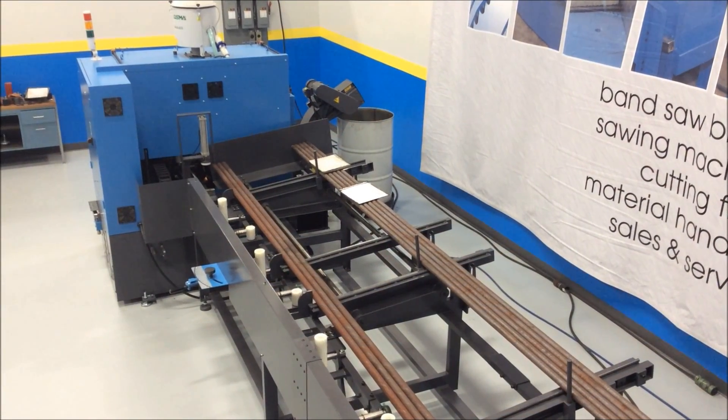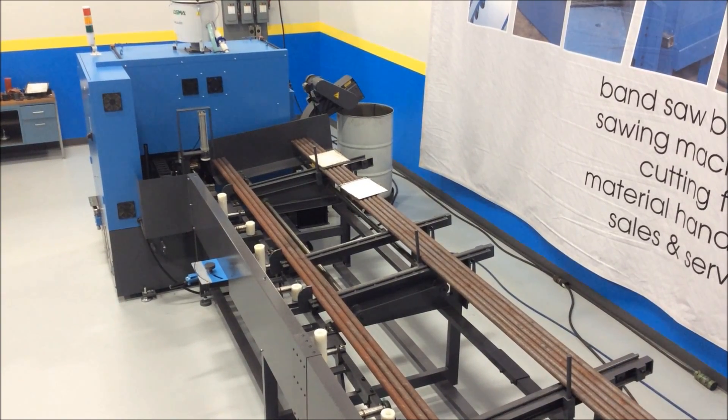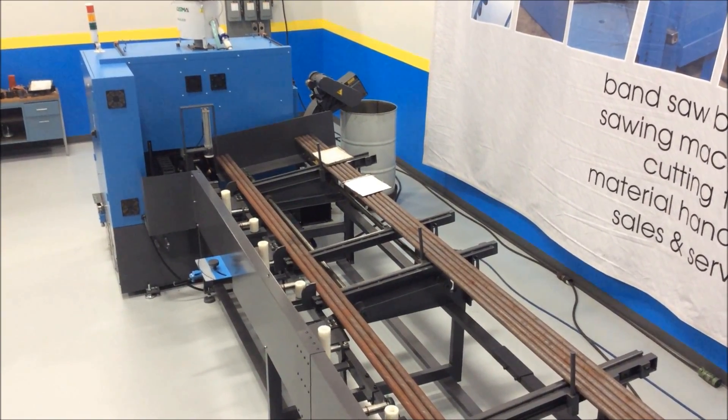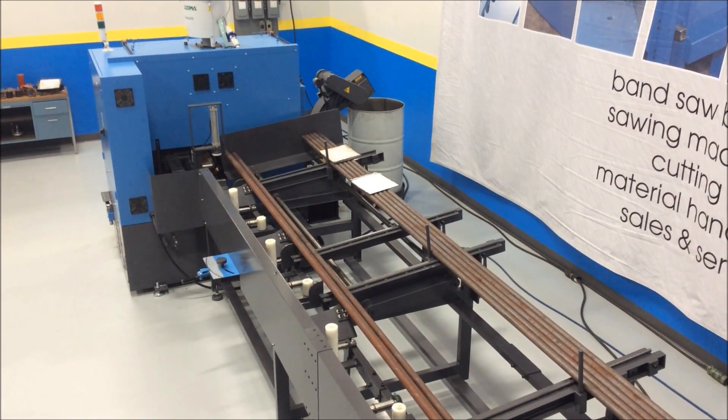We're looking at the back side of the Dual SC-75A. We're just finishing the remains of one bar and we're about to load an additional bar. We're cutting 41-40 inch and a half diameter stock.